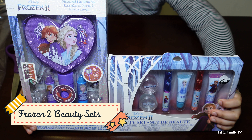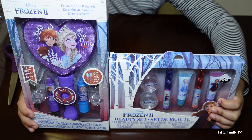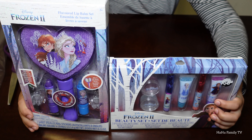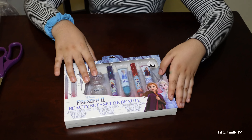Hey guys, today we're gonna unbox some Frozen tube beauty sets. Before we begin, please subscribe to our channel. Let's get started! Let's do the smaller one first — I'll put the other one aside and open this one.